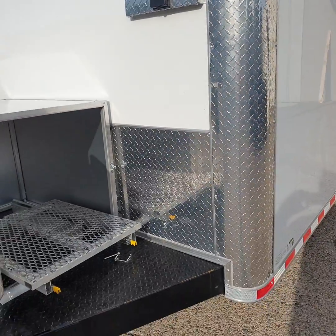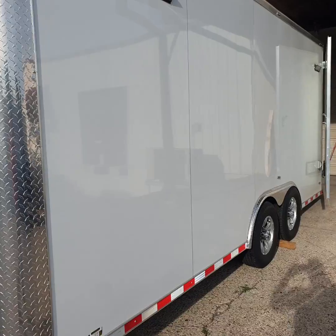We'll do multiple videos as we go along with this trailer. It's going to be a really neat setup.